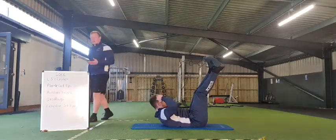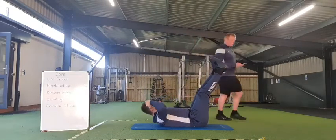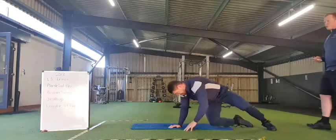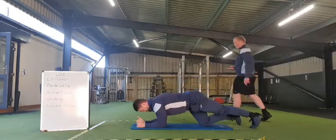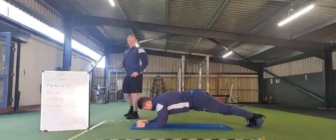Keep chipping away, nearly there. 5, 4, 3, 2, 1 — and rest there. Transition onto those plank get-ups. We're all ready, going in 3, 2, 1, and off we go.